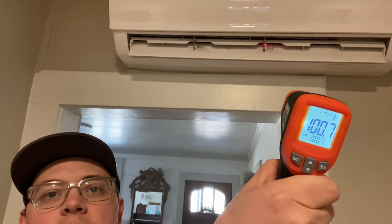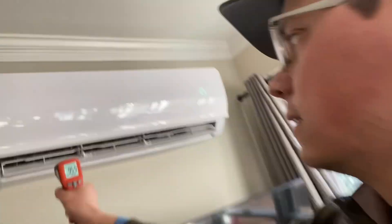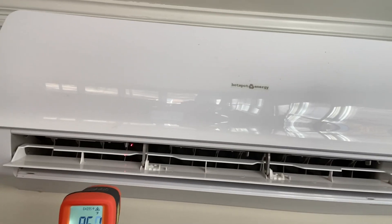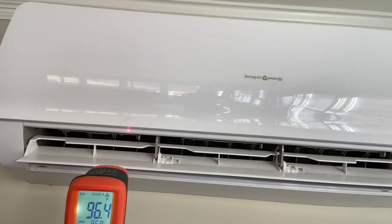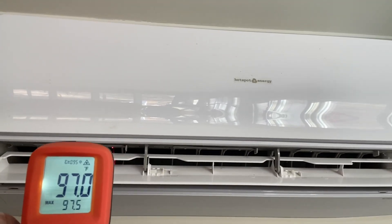Unit number two — you guys can read backwards, can't you? 100 degrees coming out of there, no power going to it, and I'm not stopping the film so you know I'm not editing it. Unit number three still cranking away — this one says it's only 96, not quite as hot, but you get the picture.